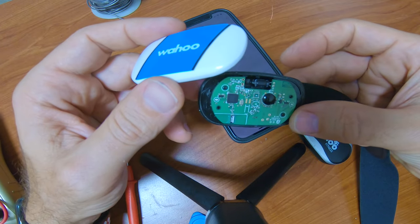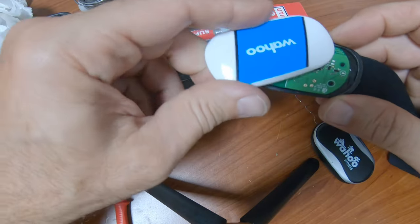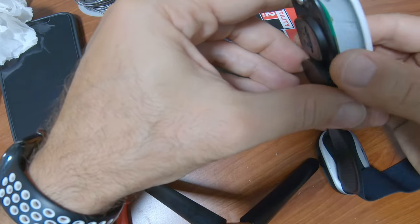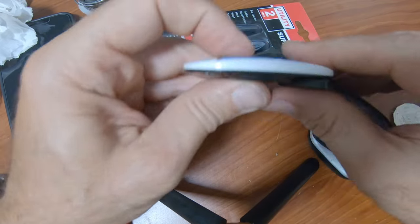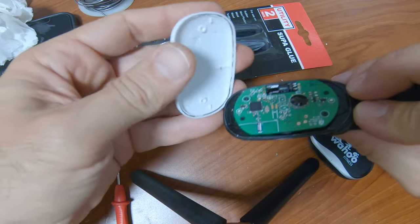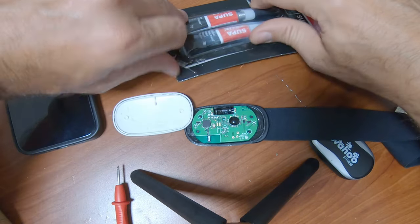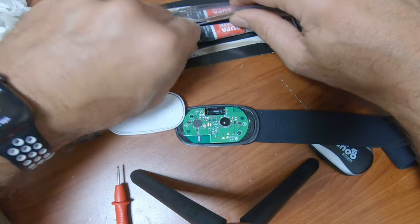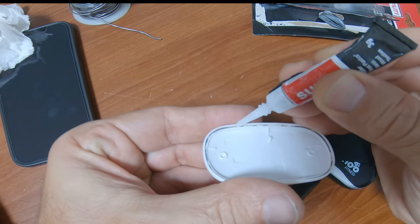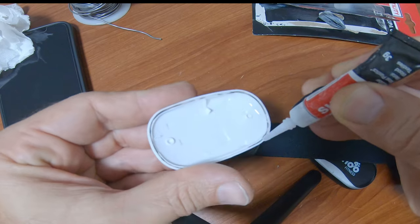I think I'll put just a line of super glue around it to hold it and hope it seals well. Pretty happy with that. Looks like it actually just clicks in — there you go, it just clicks in. But I'm gonna put a touch of super glue just to be safe.